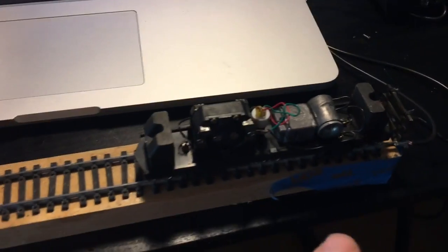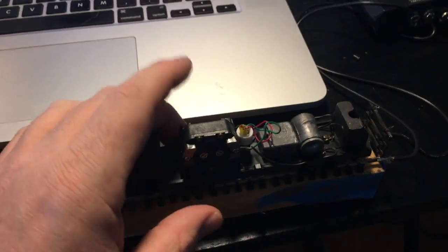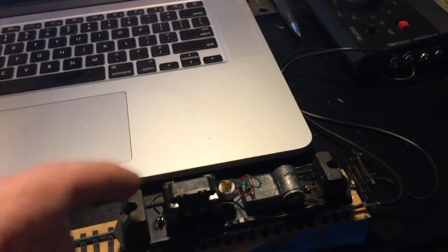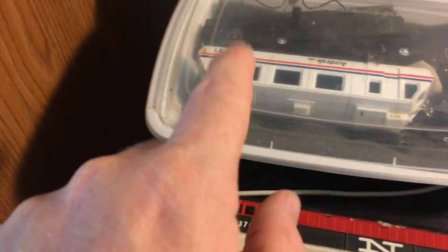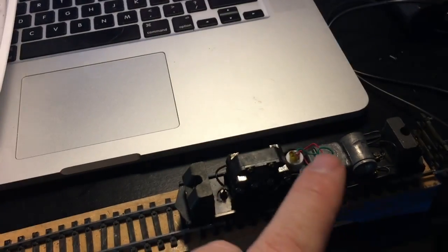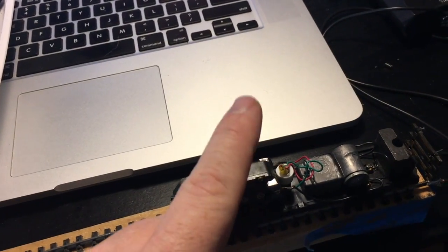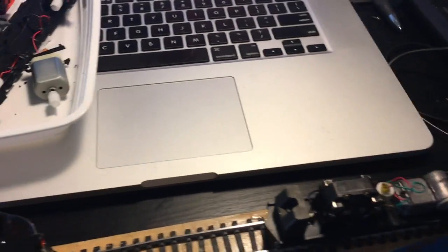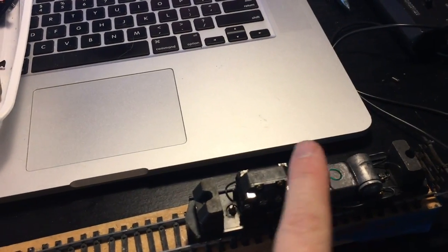So here's a couple of projects I'm working on. This is a Bachmann track geometry car. Came in the Amtrak livery — looks just like that one, which I have in pieces. But it's actually down in my basement being painted. It's the one you saw that was in orange when I was showing you my layout table.